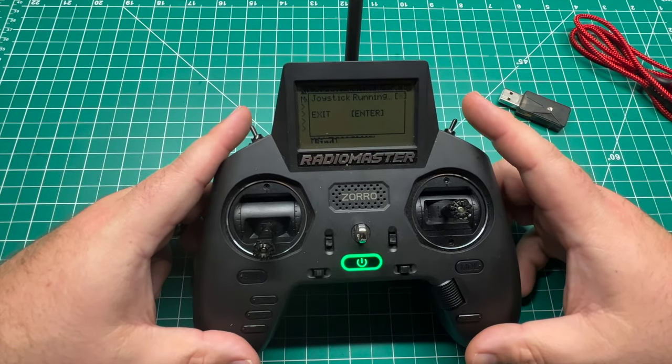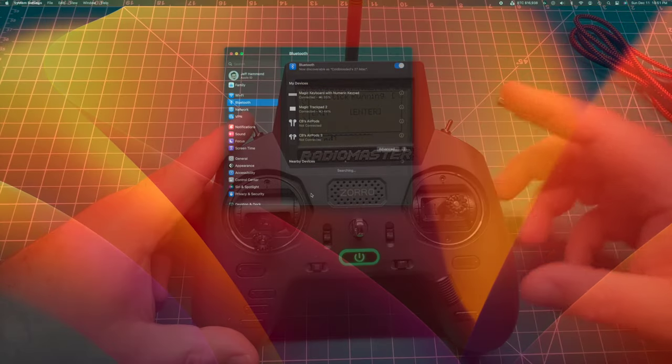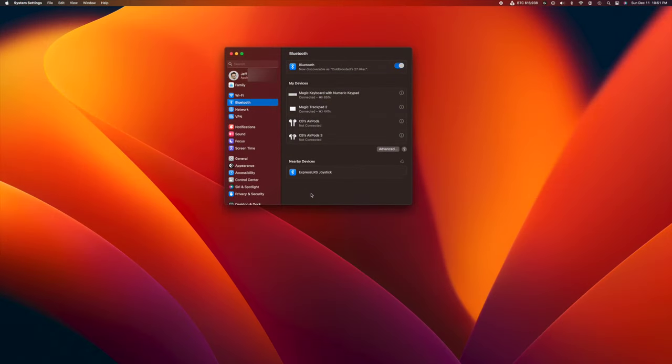Let's hop over to our Mac and get paired up. We're going to open up system settings and go over to Bluetooth. You can see the ExpressLRS joystick down there at the bottom — we'll hit connect, and looks like we're connected.